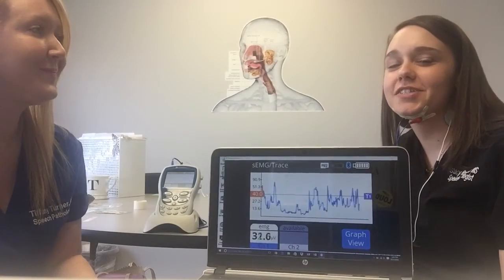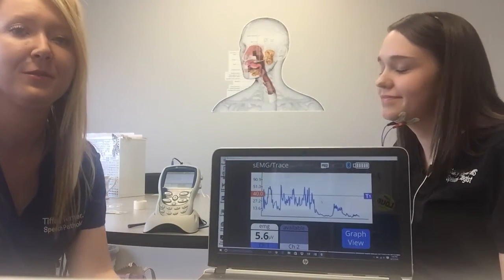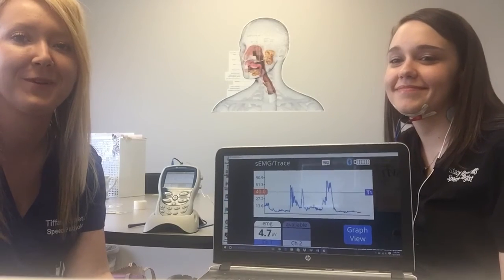It takes a few tries but it's really neat to have something like a visual to use with our patients. We used it for the first time with a patient today and it went really well — we're excited. If anybody has any questions about it, feel free to contact us and we're happy to help.